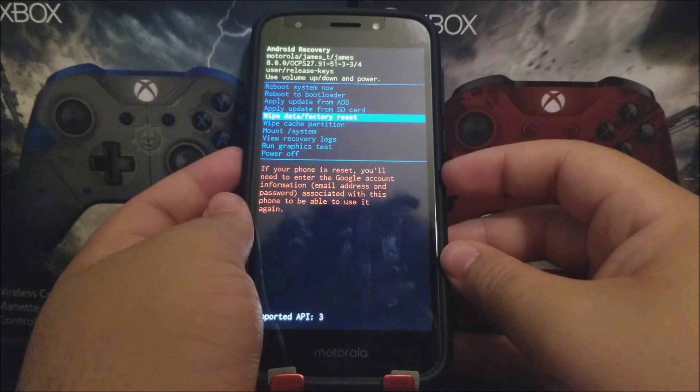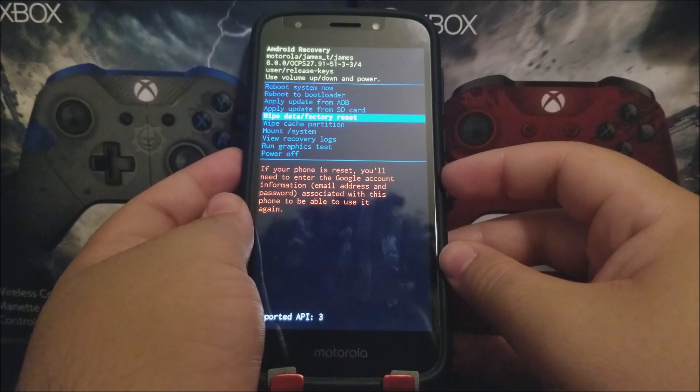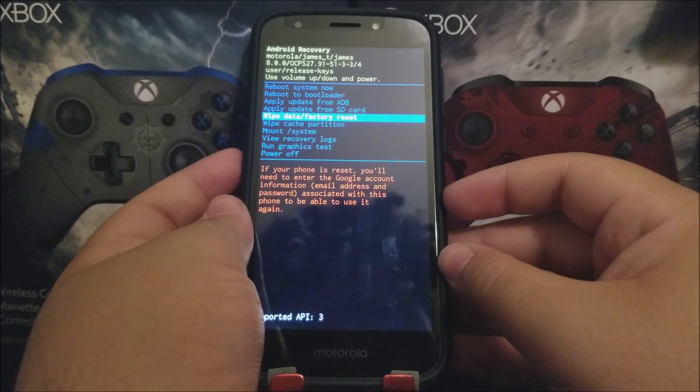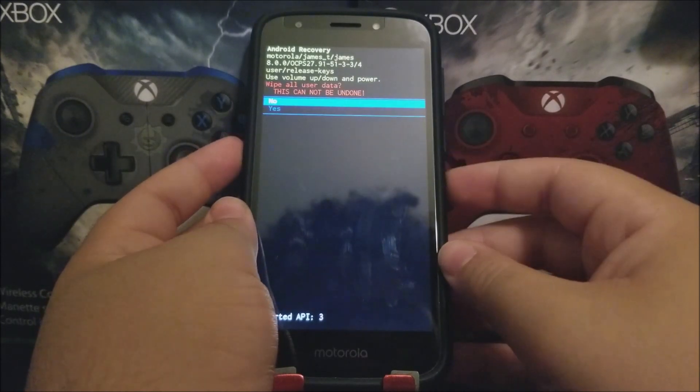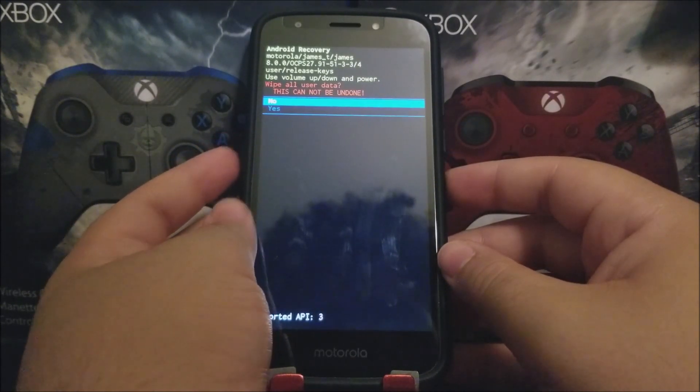You'll get a warning saying that if your phone is reset, you will need to enter the Google account email address and password associated with this phone. Press the power button to proceed — it will confirm that you'd like to do a hard reset on your device.